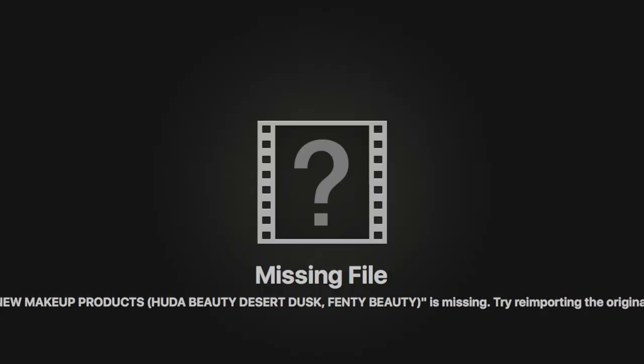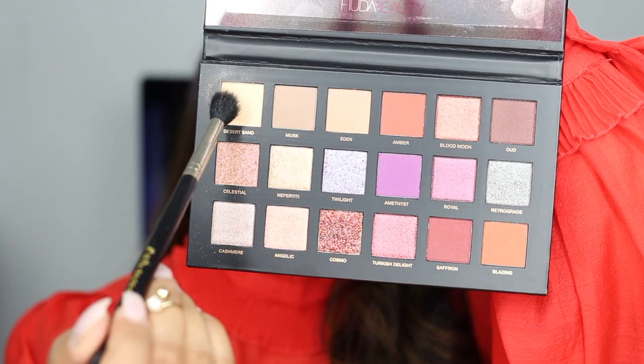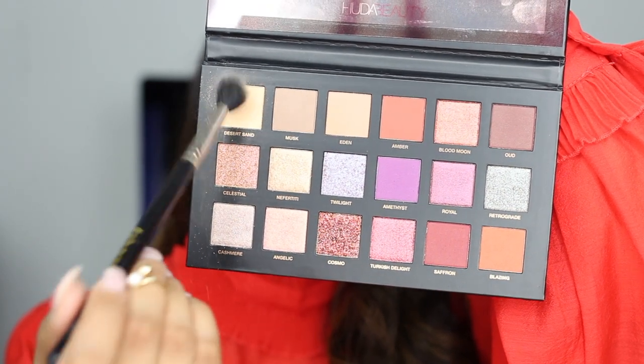I didn't get to try the first palette she came out with so I don't really know how her eyeshadows are, but I'm just super excited to try this. I'm gonna quickly prime my eyes and then get started. I'm gonna start off with desert sand right over here.